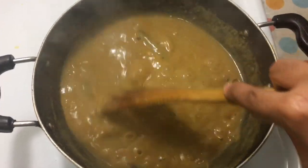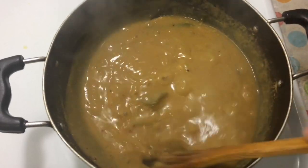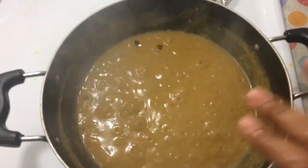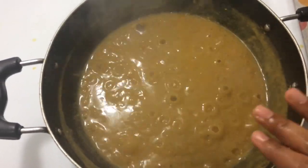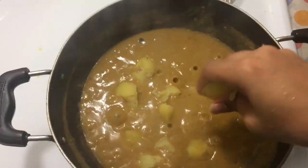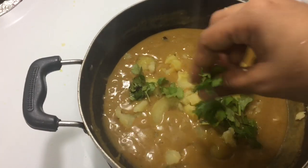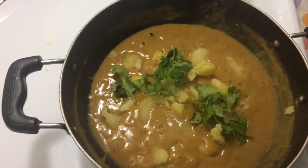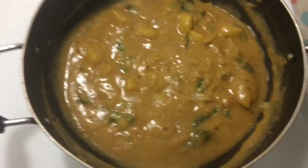Then you can add the addi. Add 2 minutes, then add 1 to 2 minutes. Add 1 to 2 cup of addi. Add a medium and add a good masala.